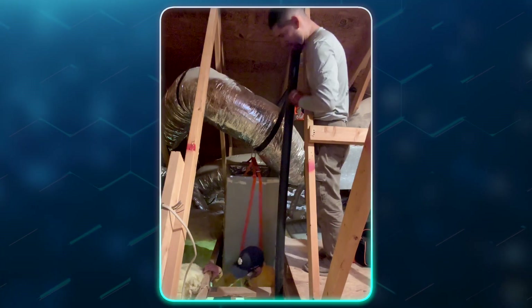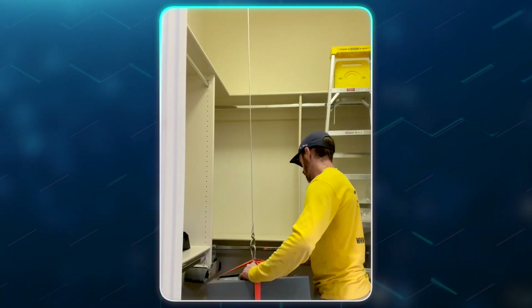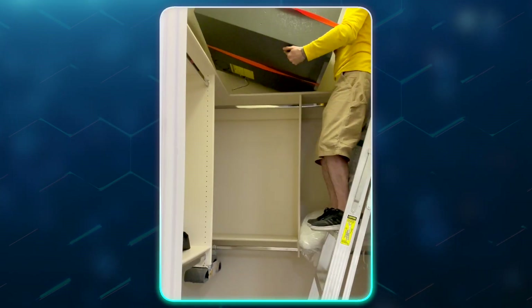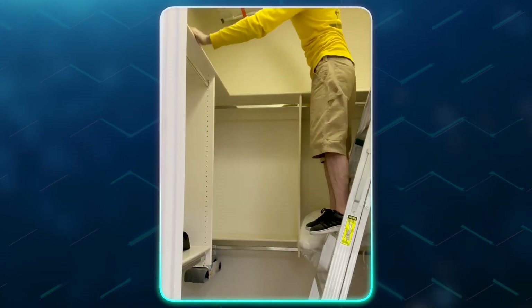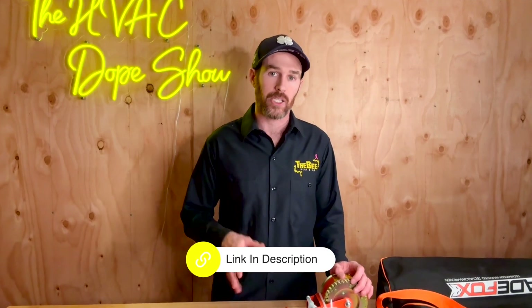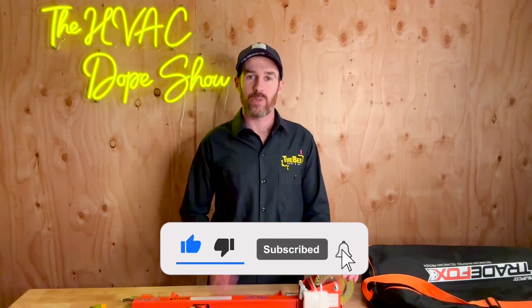Check out this footage of it in action so you can see how it works. If you're interested in purchasing one, I'm going to put a link in the description to Amazon so you can check it out for yourself. We had such a good experience using this tool that I wanted to take the time to make a tool review video of it. If you enjoyed this content, please smash that like button and consider subscribing to the channel, and we'll catch you on the next episode.